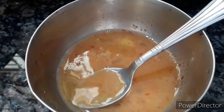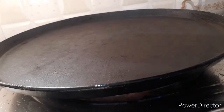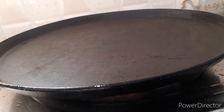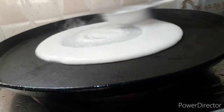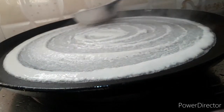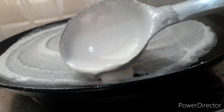Add it in a bowl with the batter. Let's open the pan and heat the pan.